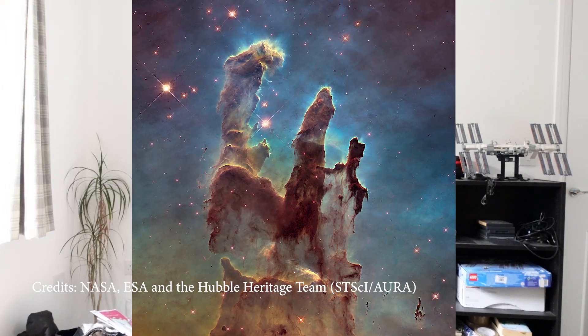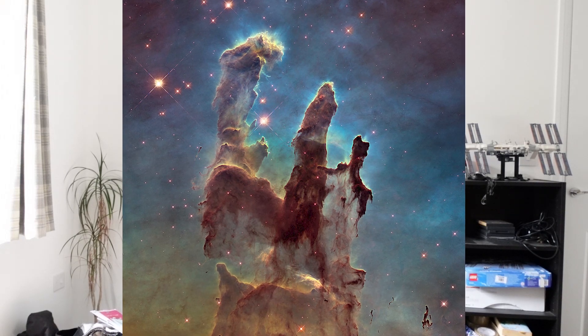Finally on the list we have the Eagle Nebula, which has been made famous by the Hubble image of the Pillars of Creation located within it. It's in the constellation of Serpens — again, I can't image this from my back garden, but I'm very jealous of all of you that can. This is another target visible from the Southern Hemisphere too. You'll want a slightly longer focal length if you really want to pull out detail from the Pillars of Creation, as they'll be quite small in the field of view.